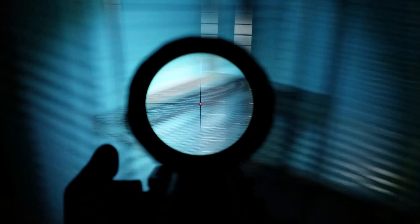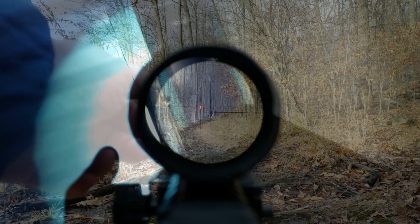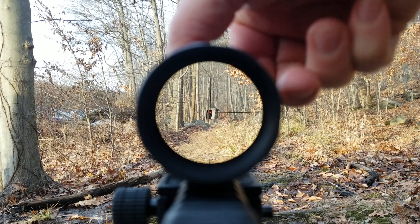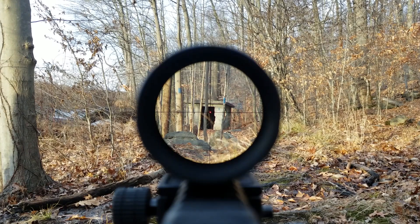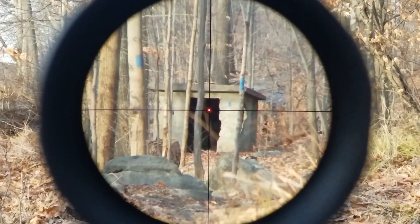I got to hand it to Sig. Every time I touch a Sig product, I really enjoy it. There's something that Sig does with their finish, just the overall quality, that's really, really good. If you've ever had a Sig or own a Sig, you probably know what I'm talking about. This Whiskey 5 1-5x24 is no exception. The Romeo 5 is excellent, and their range finder that I have is also excellent. However, this is pretty expensive — around the mid-500s or so.